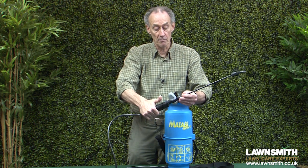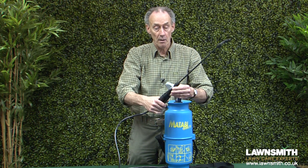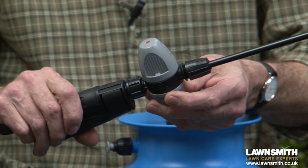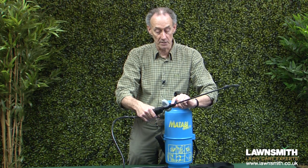We come down to a nice comfortable trigger handle, and there's a pressure regulator here which regulates the pressure coming out so that the spray is nice and consistent.